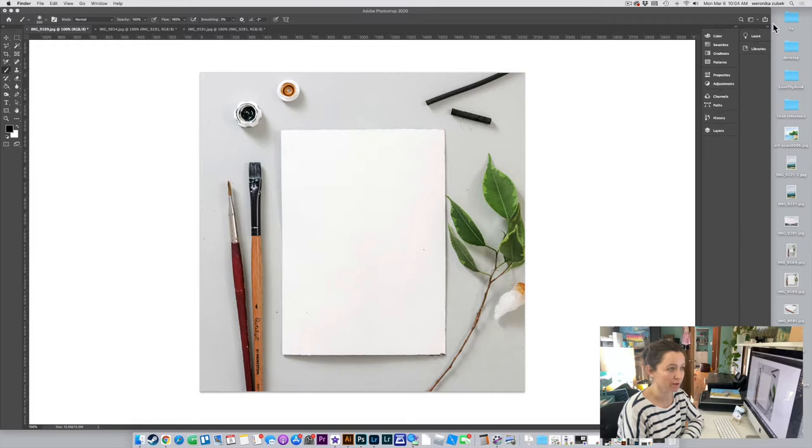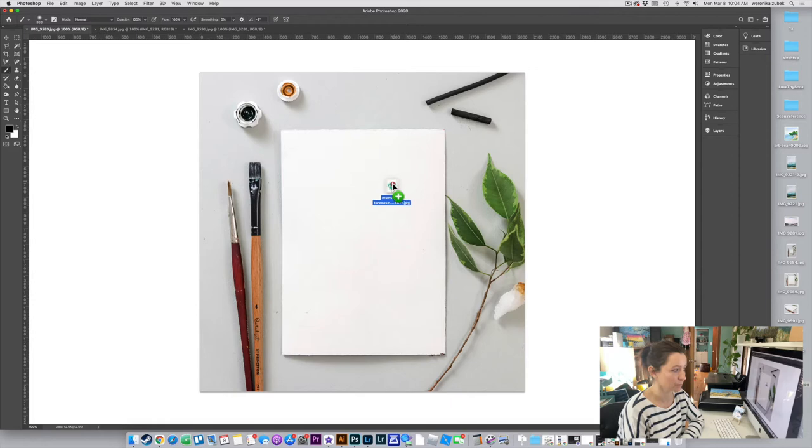The first thing we need to do is bring in our art. If you have it on your desktop or opened in a window, you can just drag it over — that's what I usually do. Just grab it and drag it right on top.